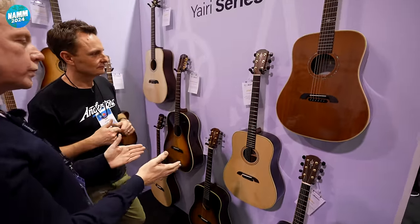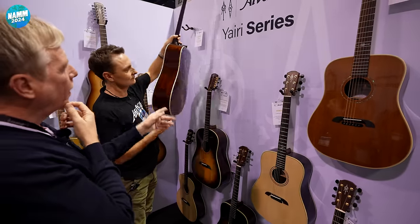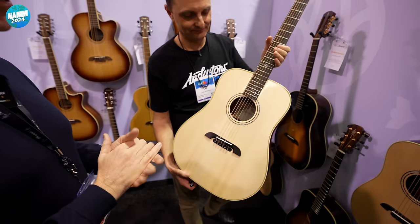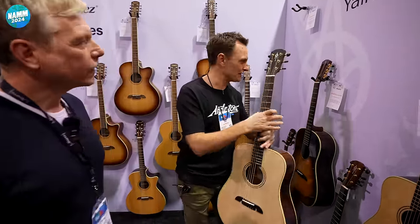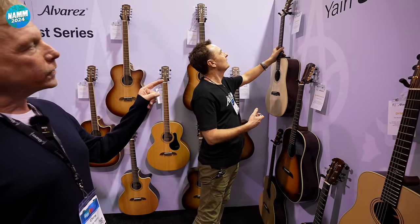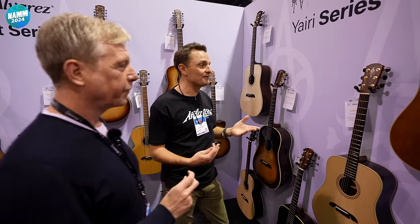Mr. Yairi collected tonewoods his whole life — a mythical amount of wood, including Honduran mahogany that I found about six years ago under a tarpaulin: boards eight feet long, perfect, sitting there for 50 years. We've been making guitars from them for about six years. It's a 4A Adirondack top — that looks stunning. These are more like the money you'd pay for an American-made instrument. A 4A Adirondack top with vintage mahogany backs and sides would be at least double that. At $3,400, that Adirondack is pretty rare.